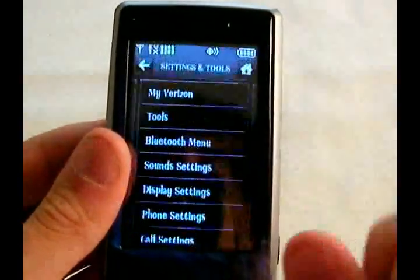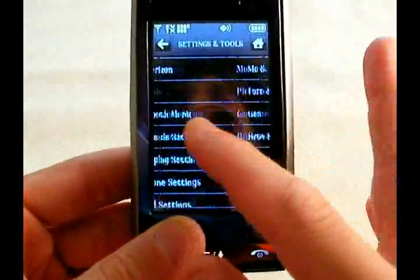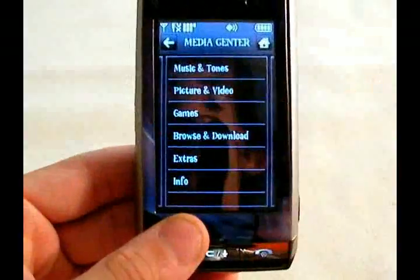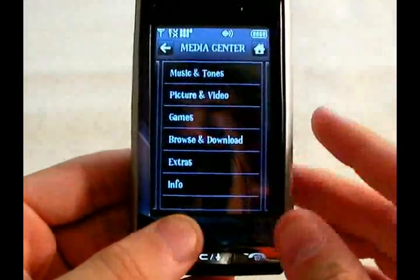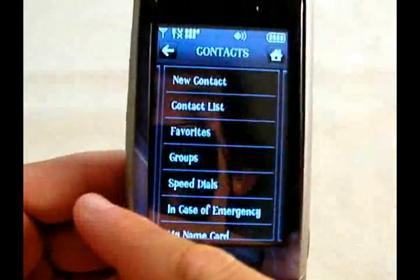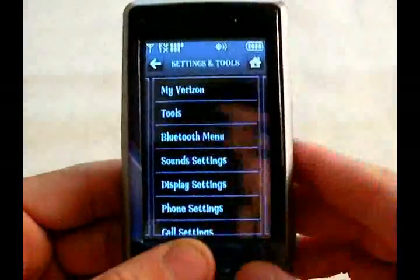We're going to go over to settings and tools. As you can see, the Dare has really nice animations between screen changes. It's nice that Verizon actually let the manufacturer do some work in the UI, because they're usually a pretty closed, locked ecosystem. You can also slide between menus — if you're going one way or the other, you just slide. And it works really well.